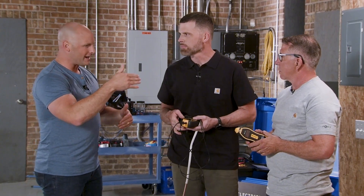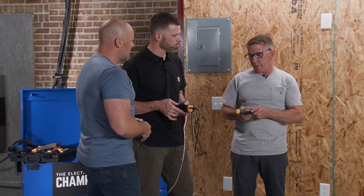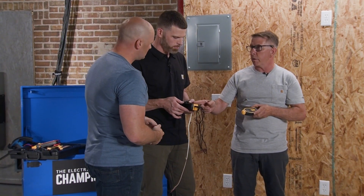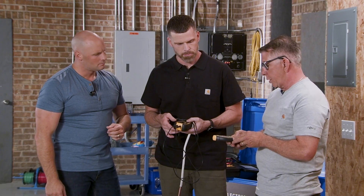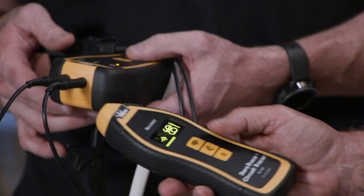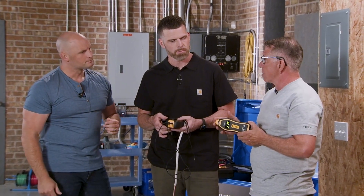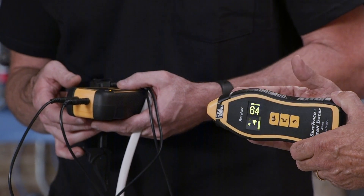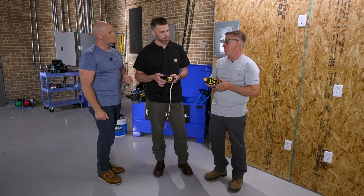Jeff, can you tell us a little bit about how it actually works? It's a transmitter-receiver setup. The receiver is going to pick up whatever we have the transmitter connected to — that's what we're looking for. When you turn it on, it's going to make its signal and ping out. There are different sensitivity levels. There are two coils in it, so the one coil you're using to find the problem in the wall is going to see every box if you don't tone it down.